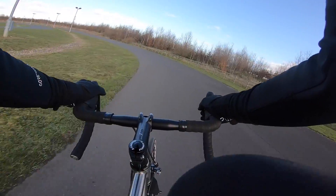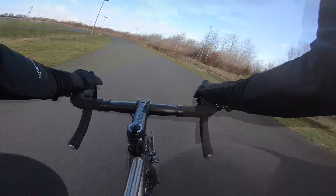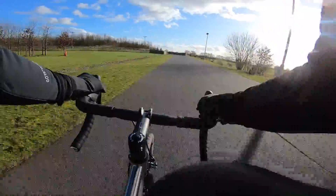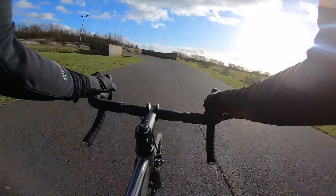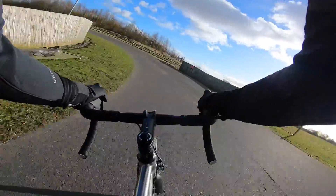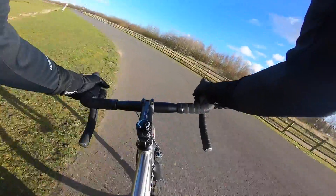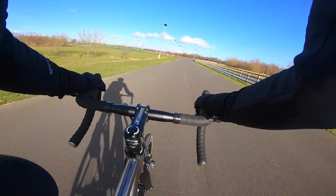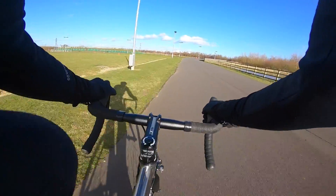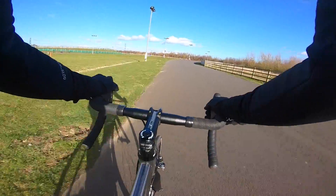The handling is just spot on. There's so much grip and predictability in these Jack Brown Panaracer tires, and yet it really smoothly surges out of corners — a lovely bike for ripping around this track.